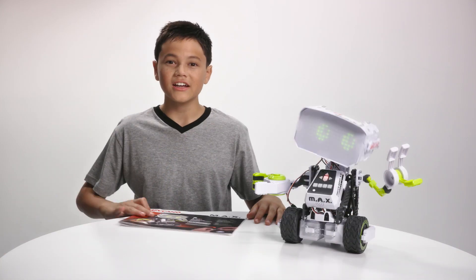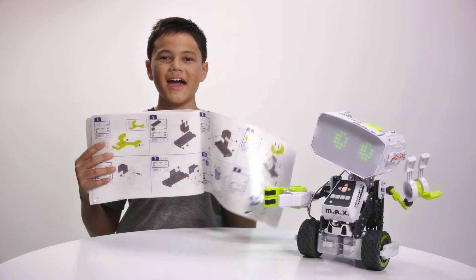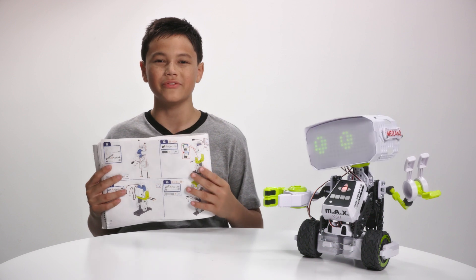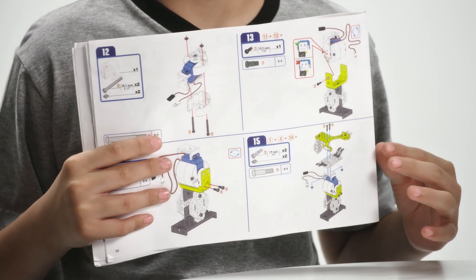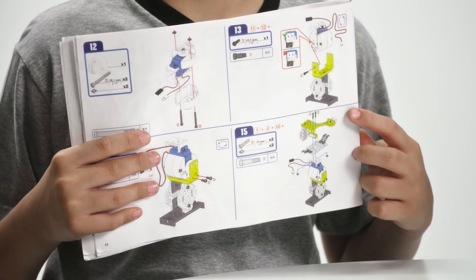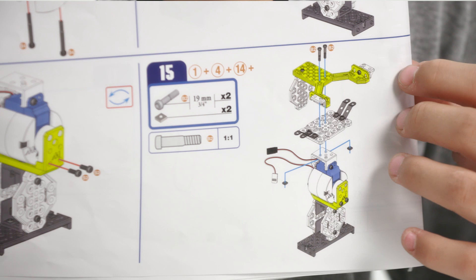Every Meccano kit comes with a set of instructions. Let me show you a few cool parts in the instruction manual. Everything is broken down into steps that will help you build whatever set you have. Some steps will use parts that you built earlier, like here. For step 15, we will also use some parts we built in steps 1, 4, and 14.